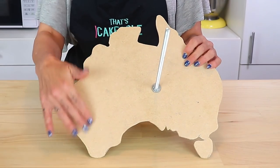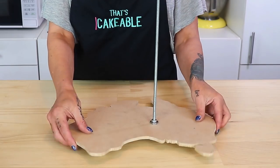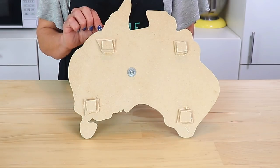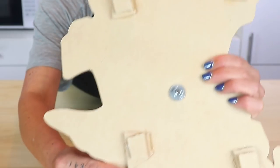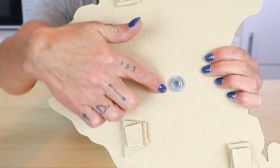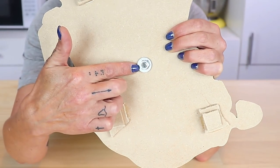Santa Claus gifted me with a scroll saw this year, something I've wanted for a long time for this exact reason. I got a little bit extra and decided to create my cake board in the shape of our proud land. You can use any shape cake board for this — I just wanted to play with my new toys. I made a cake board in the shape of Australia, and the first thing I did was add some feet to the base of the board, which raises the board and gives us room to thread the rod through the base without it touching the table.